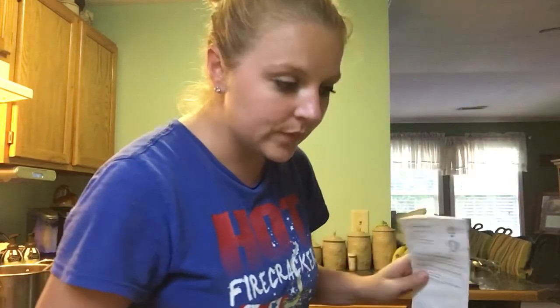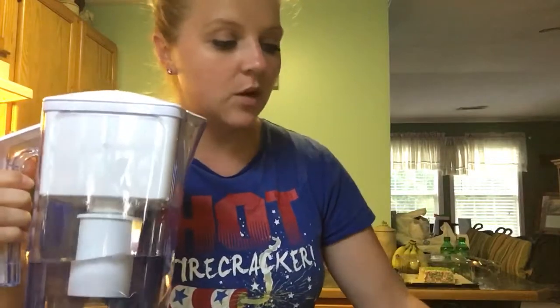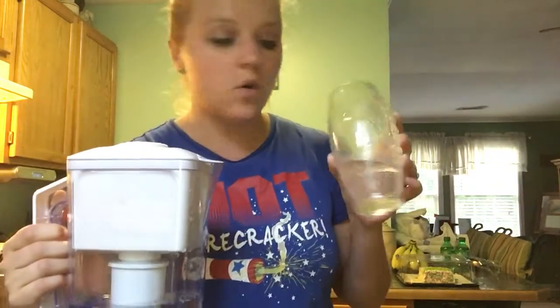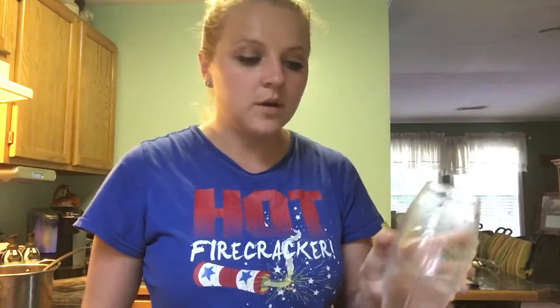Anyways, this is an awesome product. It's amazing how it changes the water. I have city water, so the water's kind of — I don't drink it at all. But when I put it in here, it's good to go. Something fast and simple. You don't have to worry about having bottles of water in your refrigerator — you can just have this pitcher.